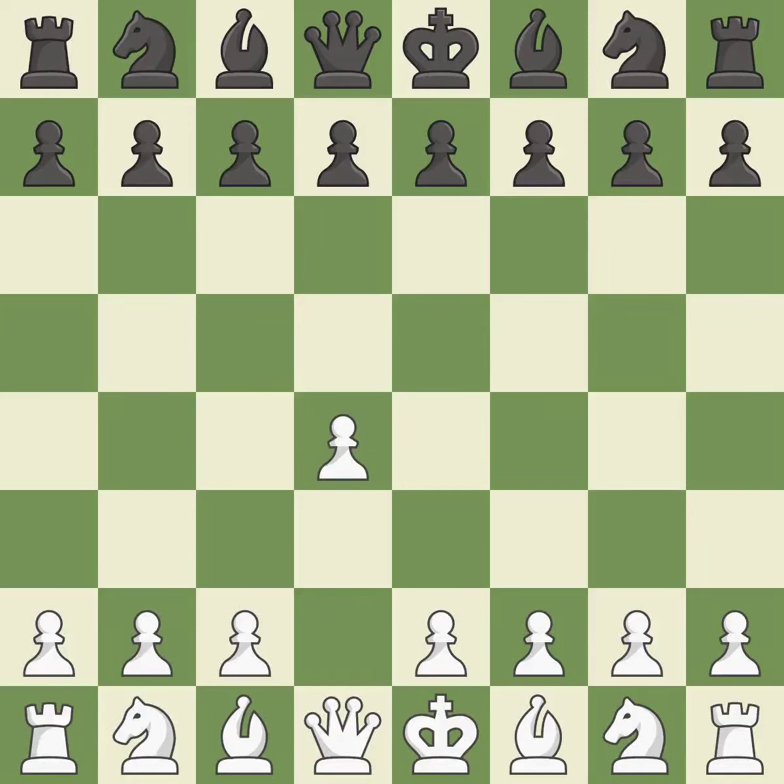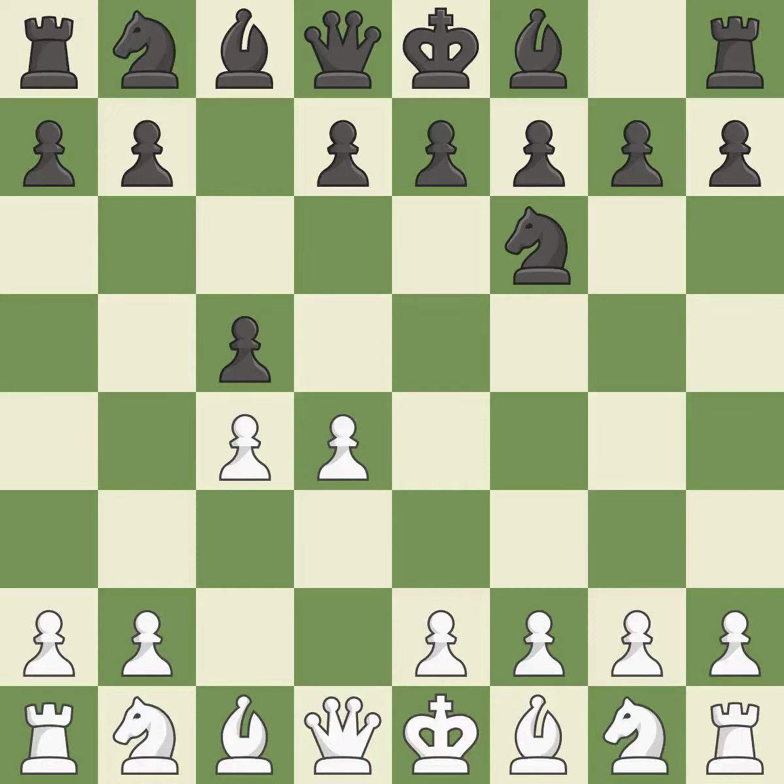Opening with the queen's pawn. The Indian game begins by controlling the important e4 square with the knight rather than a pawn. By taking control of the crucial d5 square and creating a space on which the knight can move to c3 without obstructing the c-pawn, move c4 helps to create a strong center. The d4 pawn is quickly attacked by the Bononi defense, which also creates spaces for the black queen to grow.